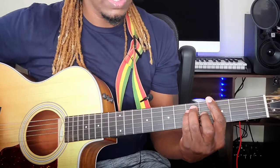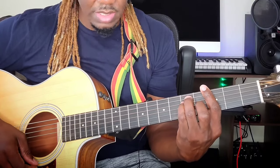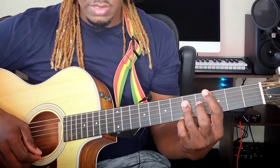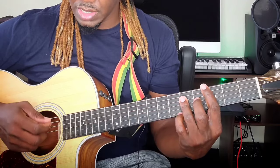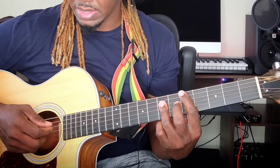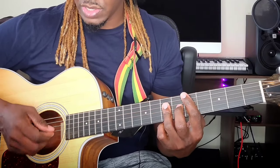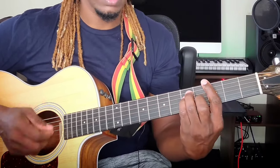So to get that, you just want to remember — thinner string, bass string. Move to the next chord: thinner string, bass string, thinner string. Same thing applies. Move to the next chord: thinner string, bass string, thinner string.